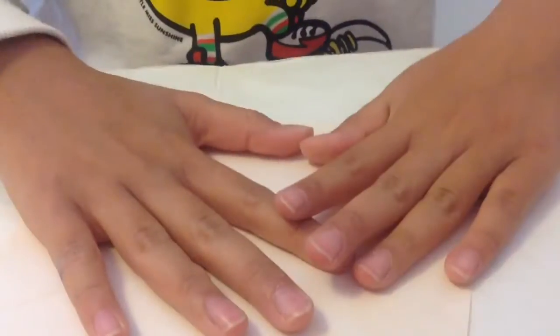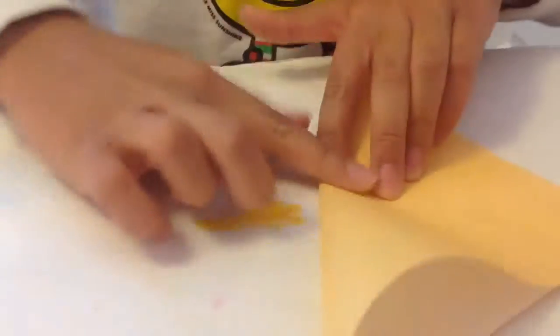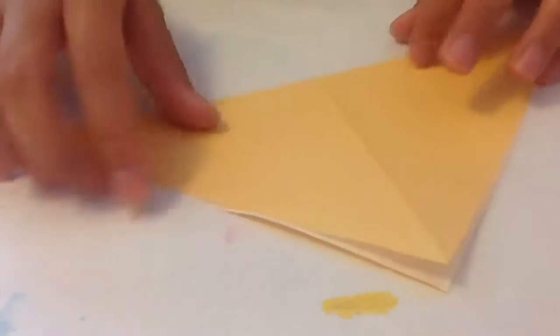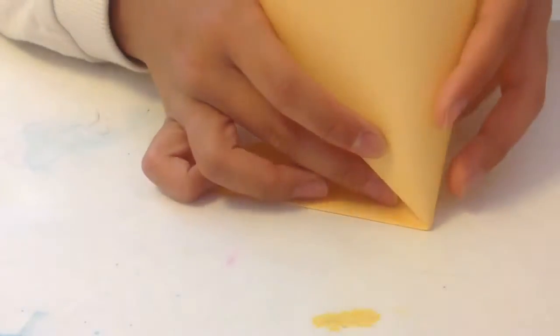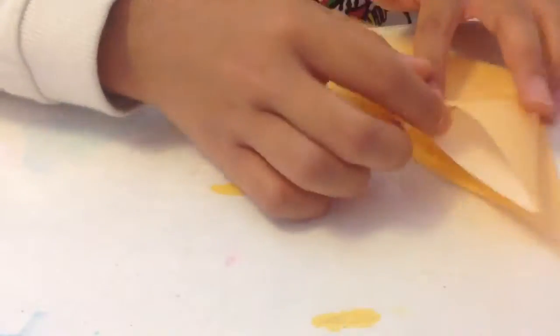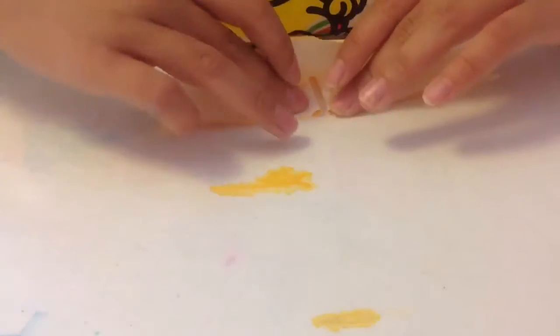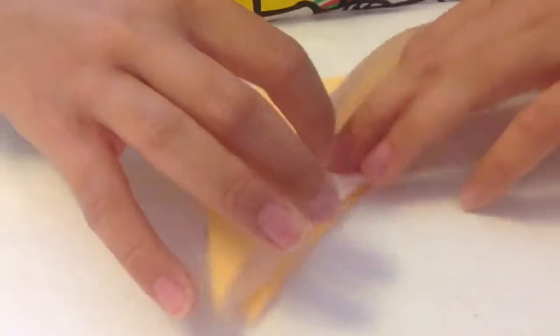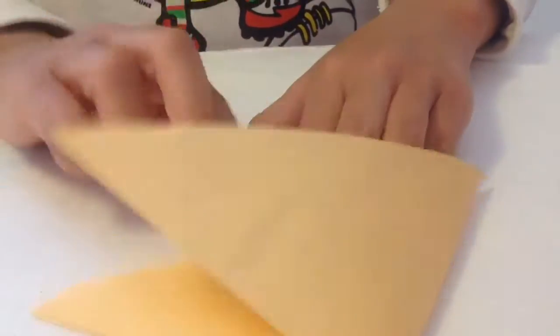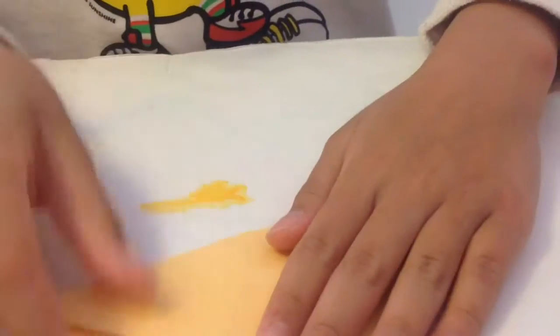Then we're going to unfold it and fold it on the other side. When you know you actually did it on the other side, you should see a little line across going right down there. Then open it and you should see an X. Now this is the hard part — take two fingers and make a line down the middle like that. It should look like two lines really close together, and then you're going to make the two triangles combined into one.